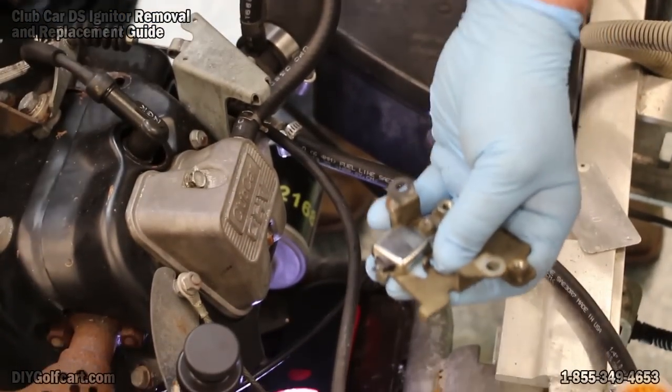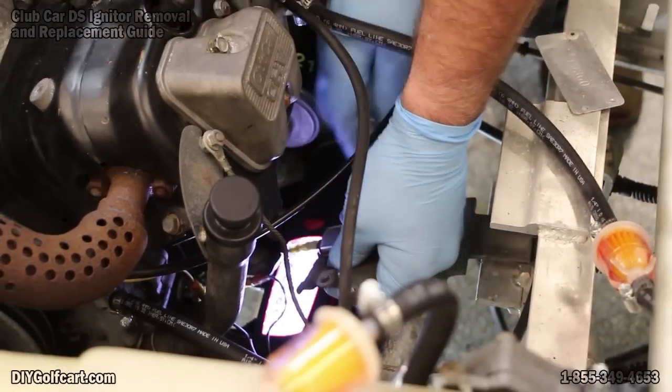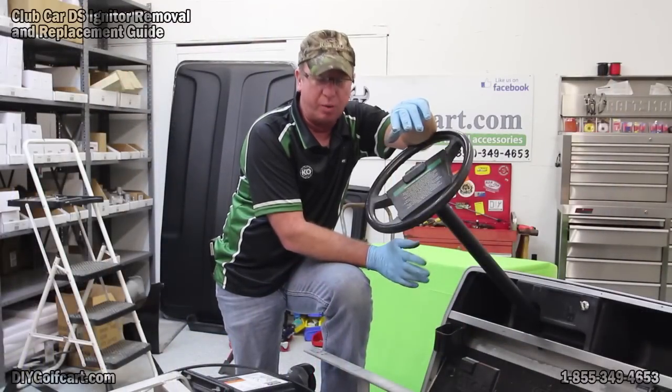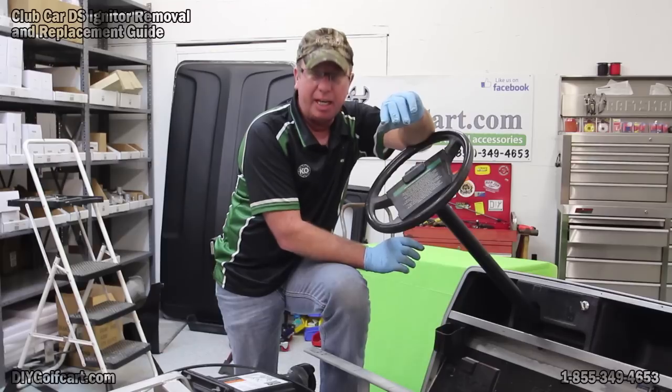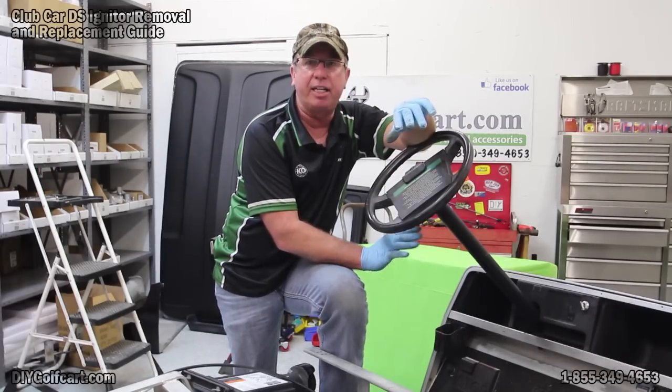We'll plug it up and put it right back together. To put this thing back together, all we do is put the igniter to the bracket, fold that bracket back to the engine, and then put the RPM limiter back onto the bracket. Tighten it all down and we're done.